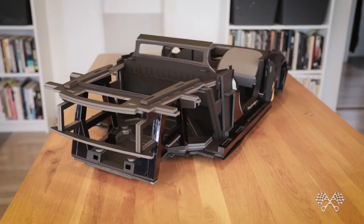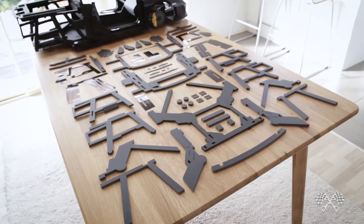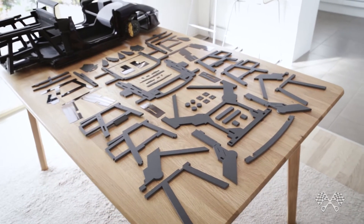Today I'm going to be assembling this new updated rear frame structure for the Gallardo. I've cut out all the parts, so let's just get busy gluing it all together.